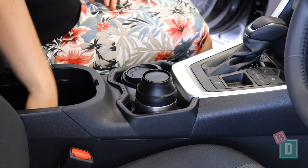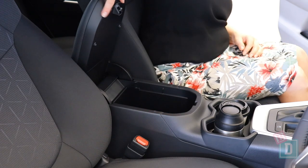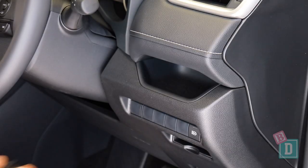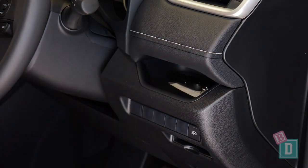There's a decent-sized central console box behind that with a padded lid. There's a glasses case in the ceiling, which is lined, and a little well next to the steering wheel I found good for popping the key.